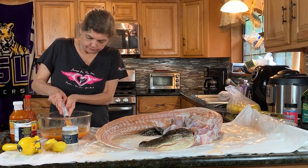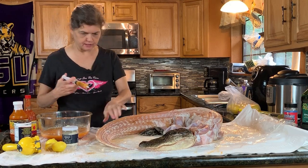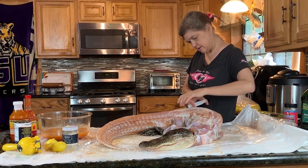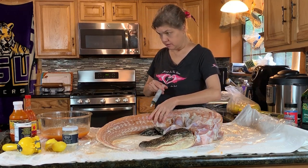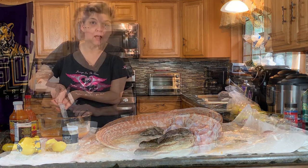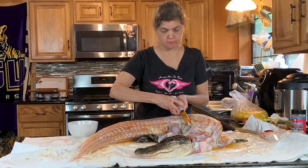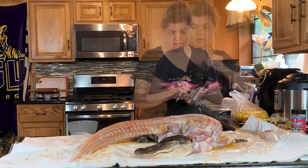We are gonna inject this goat butter mixture in. Where should we even start? Oh yeah, you might as well start right up here. All I'm doing is injecting butter with spices into the alligator. Just one or two more squirts here, making sure we got every little piece of the alligator covered and injected with the good spices.